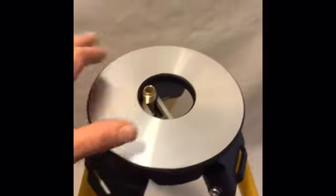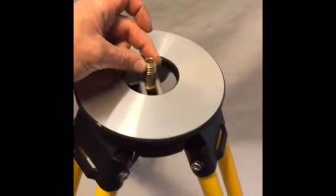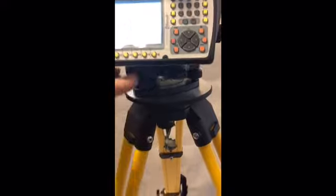The Allen Build fiberglass tripod has a large head for movement, standard 5-8 thread with a hook. The large head allows for more movement when sitting up over a point.